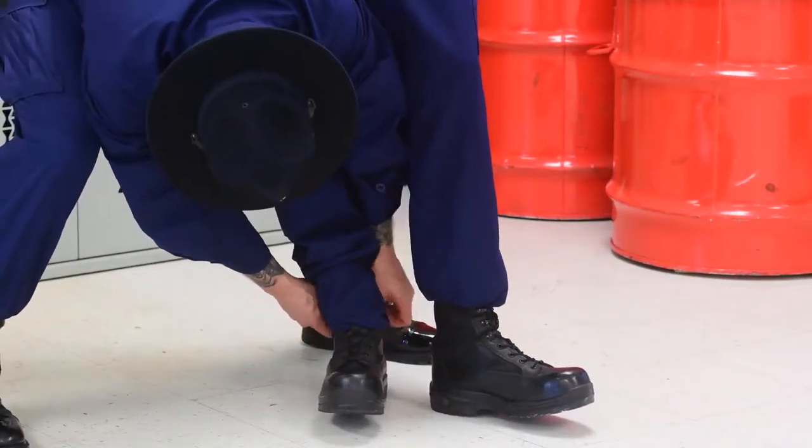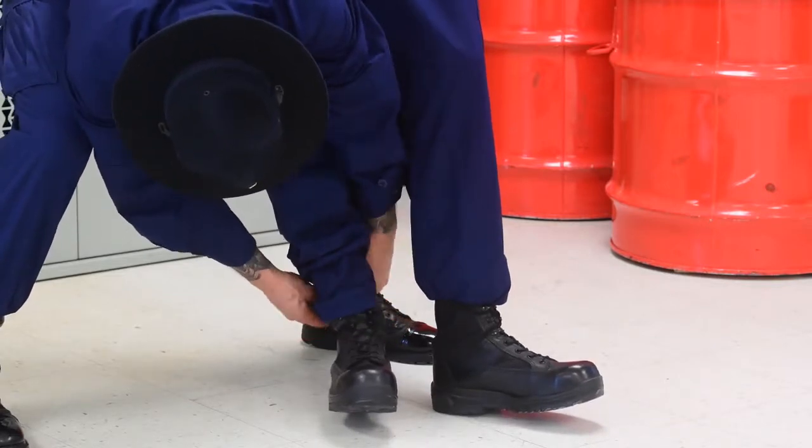Using the elastic blousing bands, we recommend using two or three blousing bands square-knotted together on each boot.